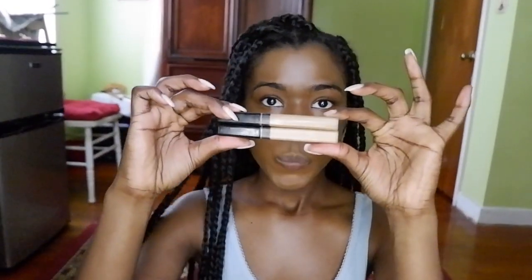Next I use my favorite concealer by Maybelline. I use Deep and Café — for some reason Café is darker than Deep, so Café is what I'm putting on first, and then on top of that I put Deep which is a little lighter. This concealer literally stays all day, it never does me wrong. Maybelline is really on it, so I really love these concealers.